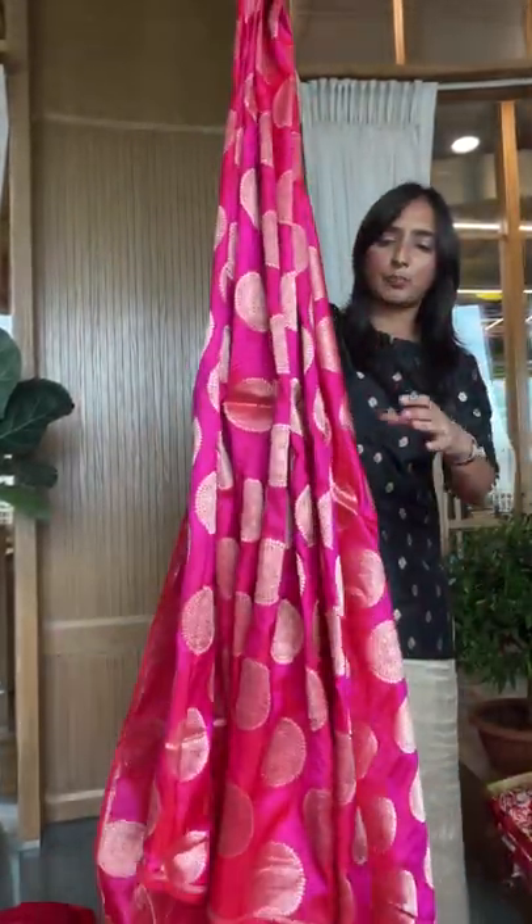You can see how this looks — big, bold, beautiful. One more color in this is a green. I'm going to open it and show you — it is really rich, really pretty.